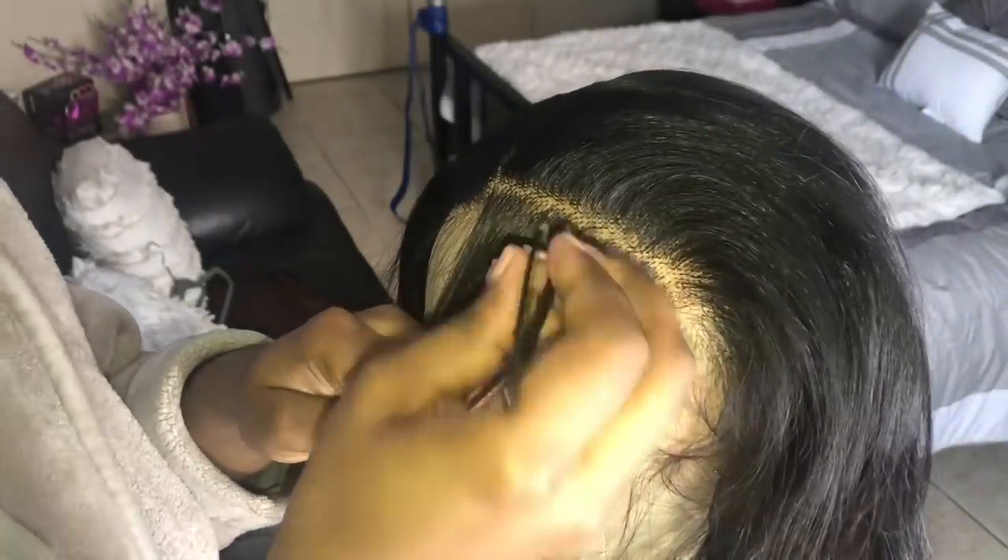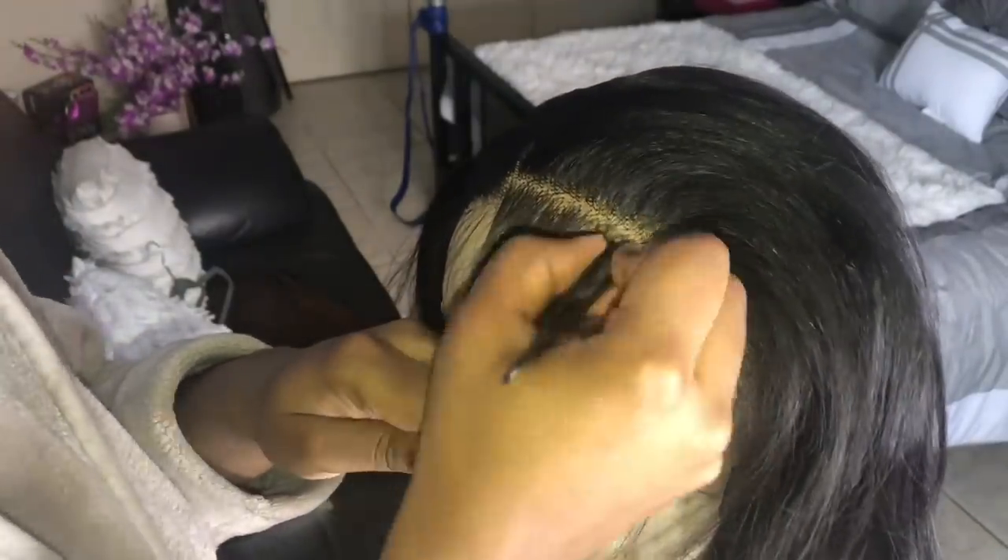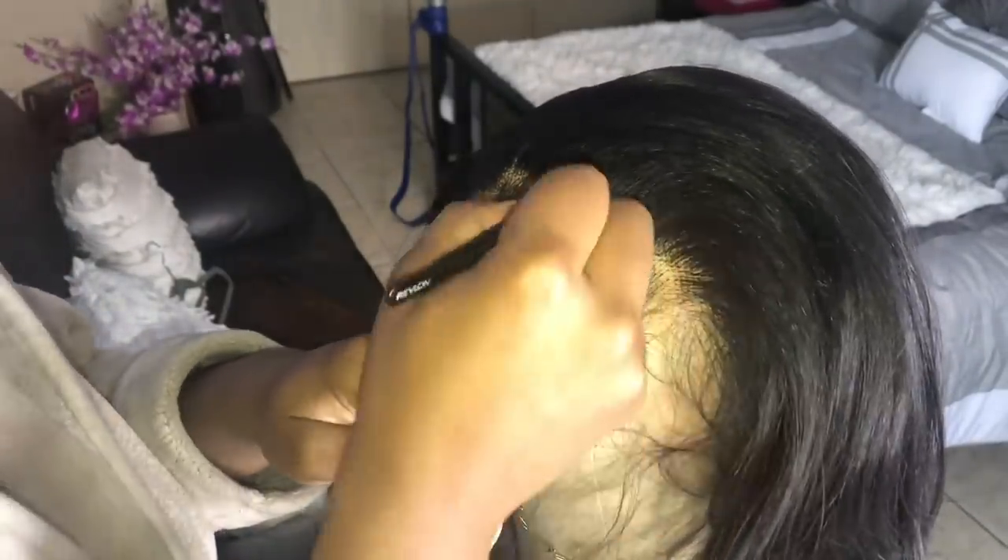Right here I'm just plucking some more hair from the forehead. It made a little bit of a difference, not much of a big difference, so you don't have to go in and do this.